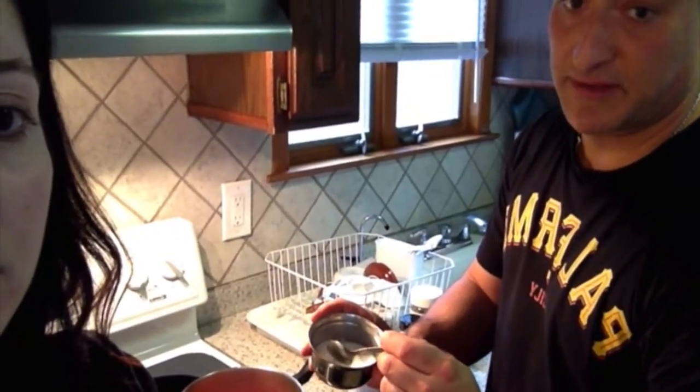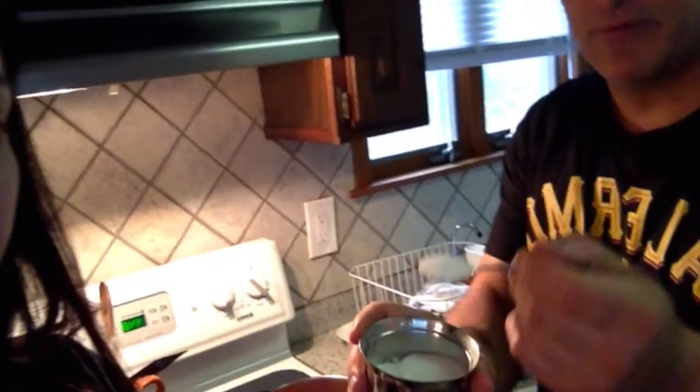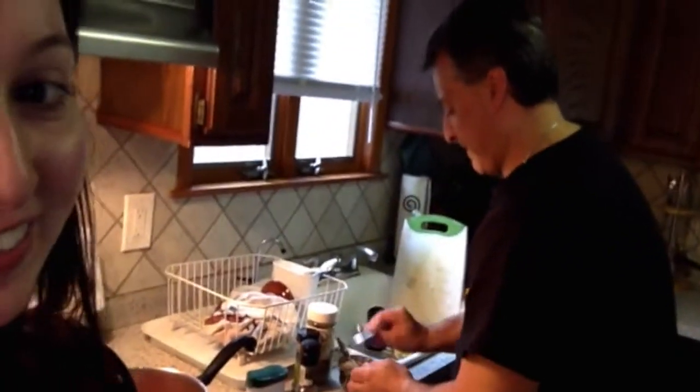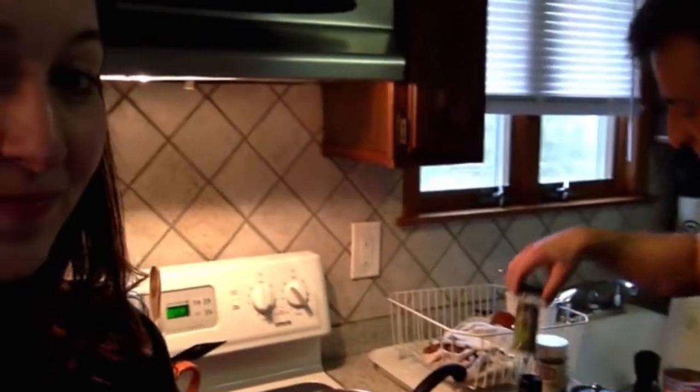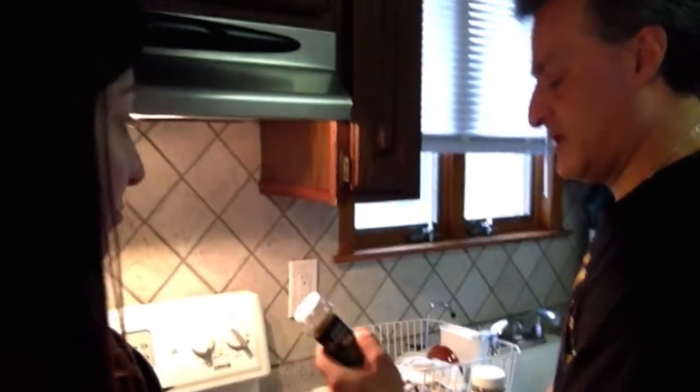Sugar — this is optional. I like to do it because it takes the acidity out of the tomato and makes it a little bit sweeter. I would do just one teaspoon of sugar — that is our trick. Then also, last ingredient, I'm going to throw some basil leaves in there — let's go with a couple of shakes of that.